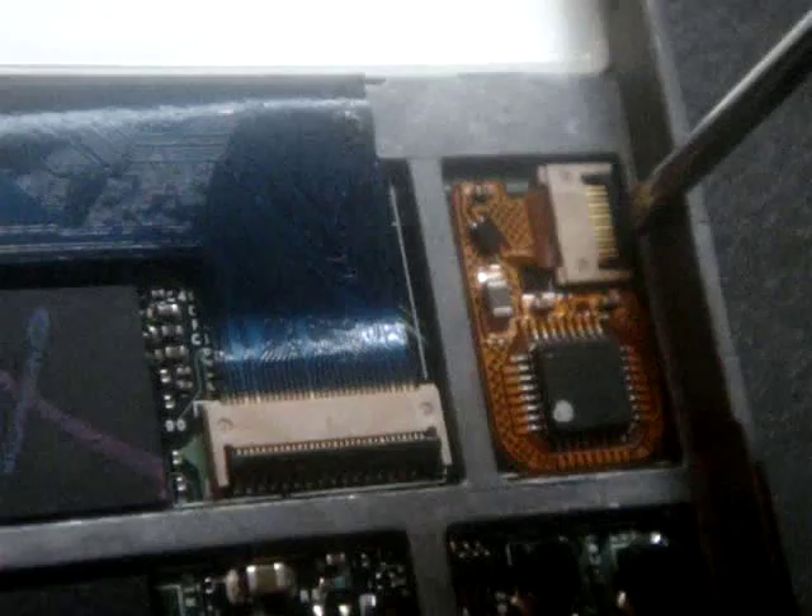You'll want to take your flat head screwdriver. This is to the screen — this is the back of the screen. You'll just put that in there and lift up, and on this side too, stick it in there and it'll pop up. You really don't have to do much here — just push it in there, move it to the side, and it'll pop up by itself. After that, you have these screws that you have to take off — three screws on each side.